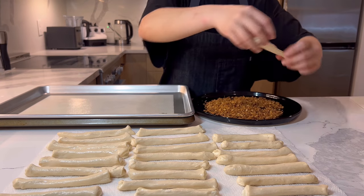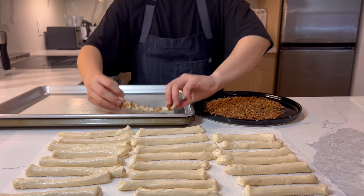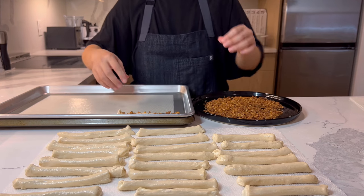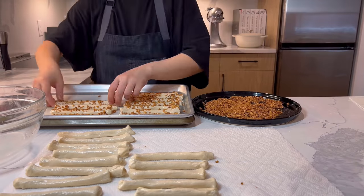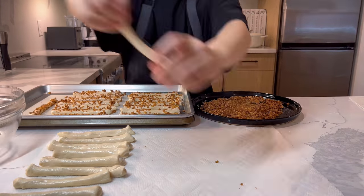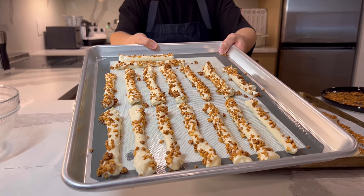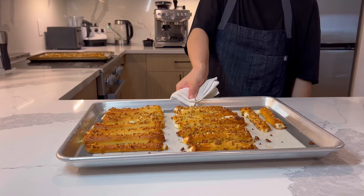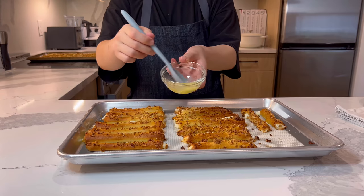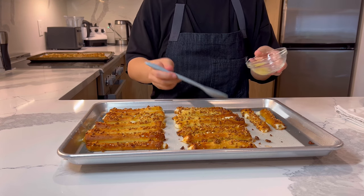Once they are all soaked in the soda water, dip them into the almond crunch and place them on a sheet tray. If it's sticky, wetting your hands can help it not stick. We will cook them in a 410 degrees Fahrenheit oven for 6 minutes. After 6 minutes, pull them out and put some melted butter on top. I don't have a brush so I used a spoon.